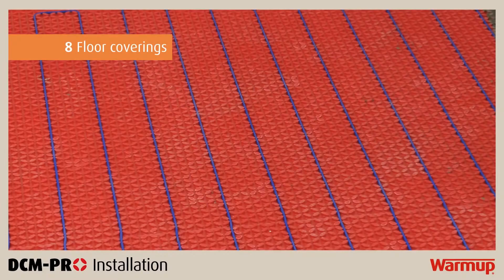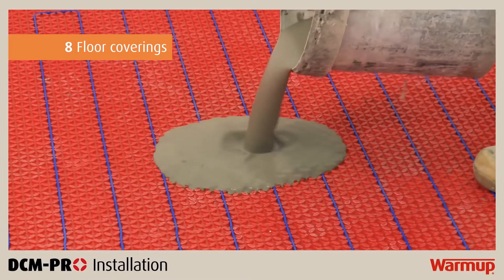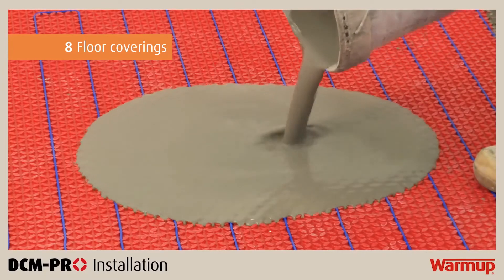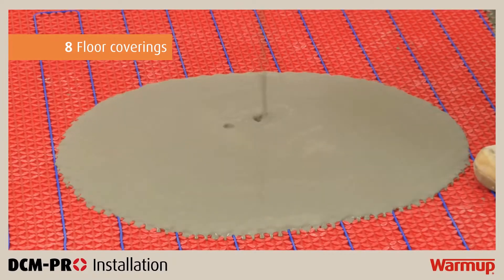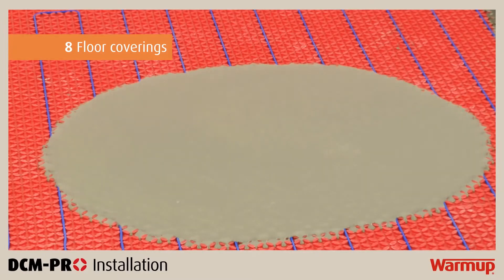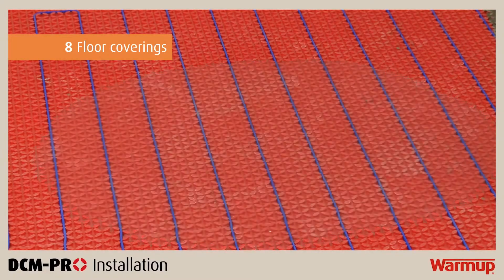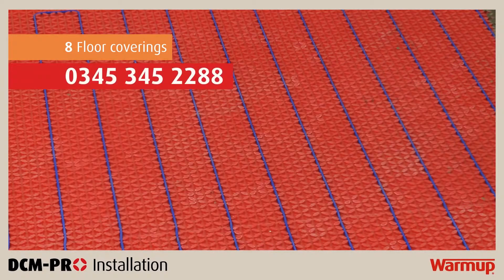Underfloor heating performs most efficiently with conductive low resistance floor finishes such as stone and tiles. It is possible to install the heating cable under floor finishes such as wood, vinyl or carpet by applying 10mm of self-levelling compound over the DCM Pro mat and cable. It is important to check with the flooring manufacturer whether the floor covering is suitable for use with underfloor heating. If in doubt, call WarmUp's 24/7 free technical helpline on 0345 345 2288.